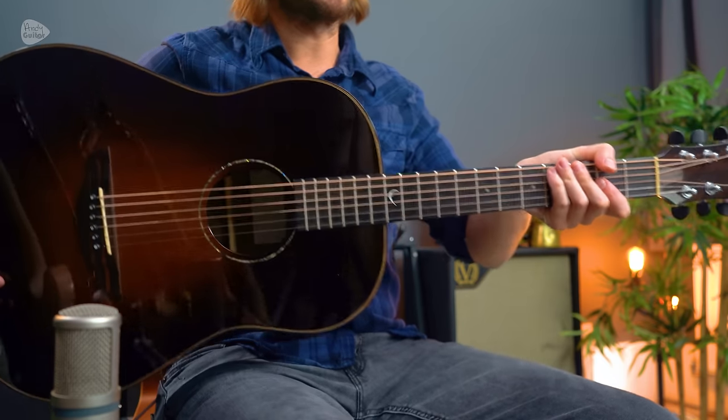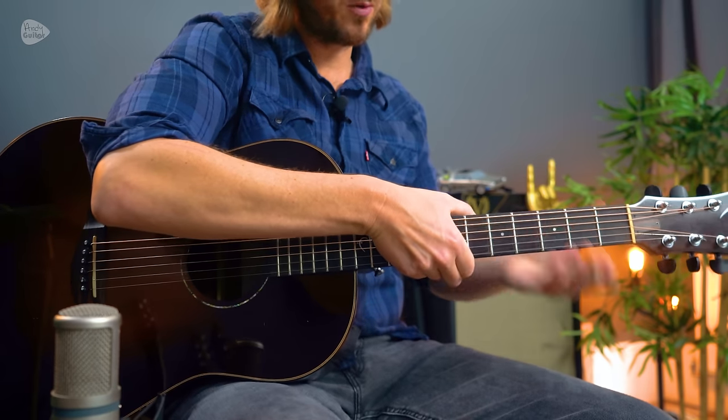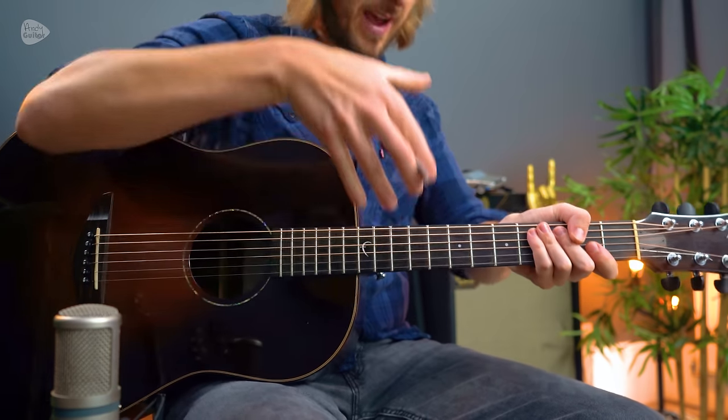If I pass this guitar to you and ask you to just hold it and support it, you would probably support the neck like this. This is how we naturally hold things, how someone would naturally grab a guitar neck. But this is not how we want to fret a guitar, especially in the earlier days.